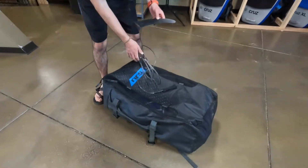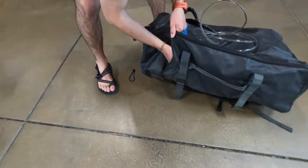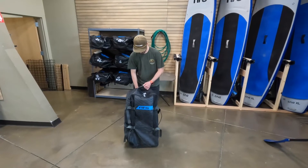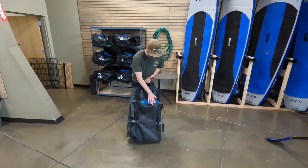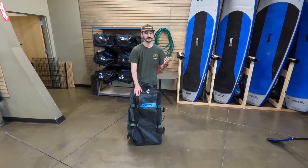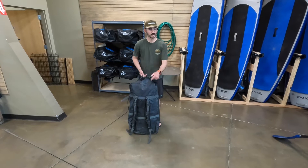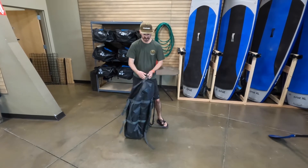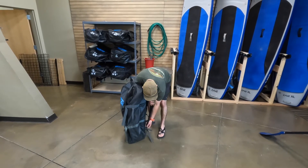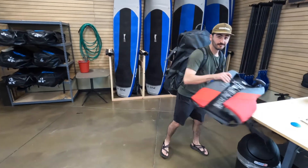Don't forget the leash and your fin — these go right in the side pocket, which is usually where we keep them when boards go out. Don't throw the bag onto the front side because the pump is right there. Pumps are plastic, so if it takes a lot of force it can break, and then you'll have to pay for a new pump. It does have backpack straps, which make it super easy to carry. Just set it down nice and gently when you're done or when you're about to blow it up.